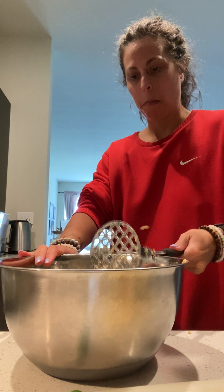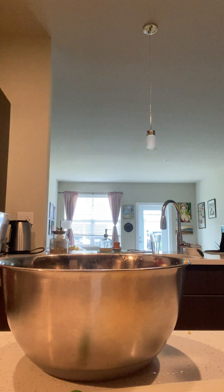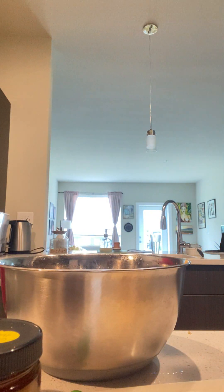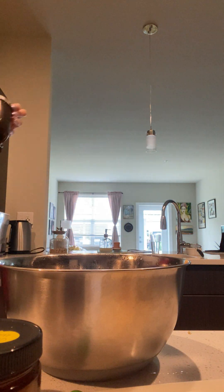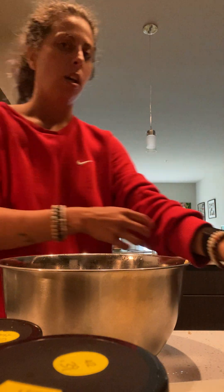Sometimes I make falafel waffles — I have a little tiny waffle maker — but for the purpose of this video I'm just going to roll them into balls and bake them. We're going to grab our paprika, onion, garlic, and dill. We're keeping these spices out because they'll also help make our dipping sauce. And I need cumin — I knew I forgot some.